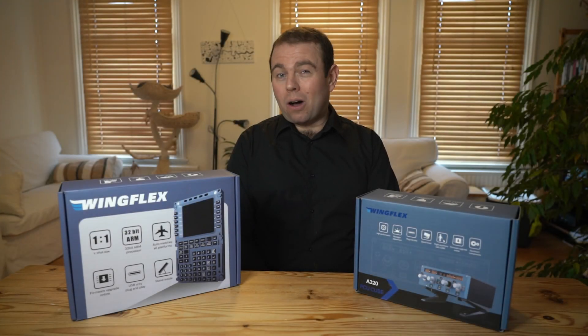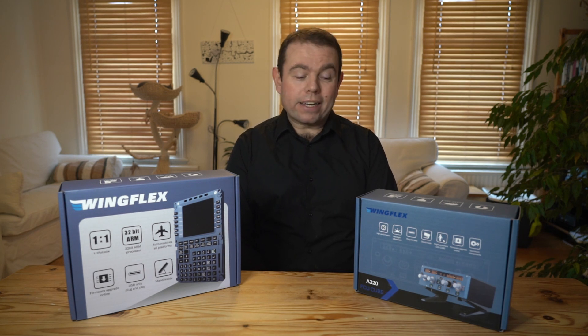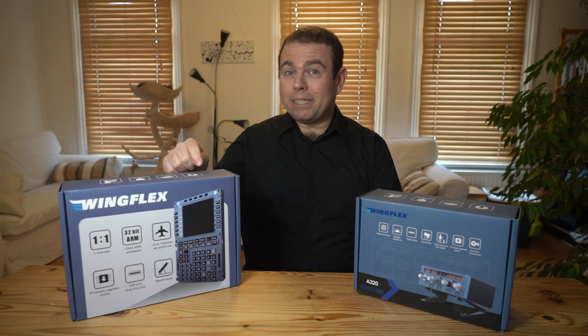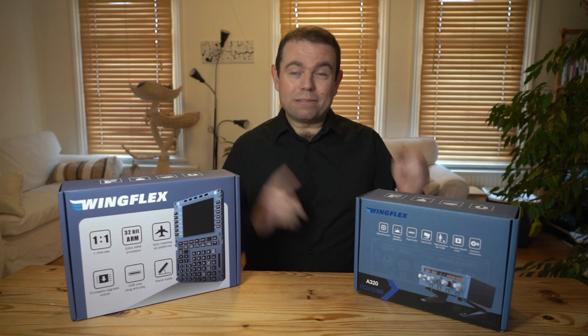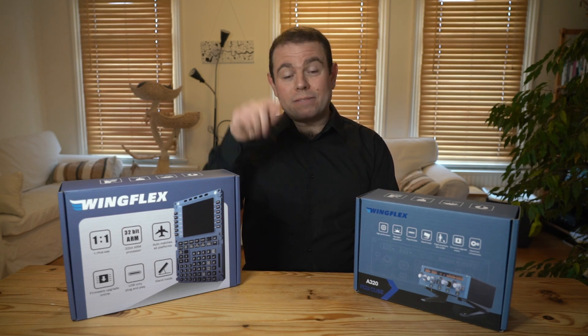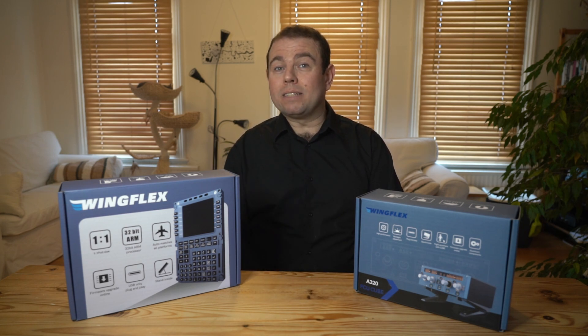I did a whole piece of film about compatibility which has been rendered obsolete overnight because WingFlex have added a number of Airbus aircraft to their MCDU compatibility list. Rather than making the same mistake again and telling you exactly which aircraft each of these products works with, I'm going to post a current list of compatible aircraft in the video description and I would urge you to check out WingFlex's website to see the most up-to-date list.